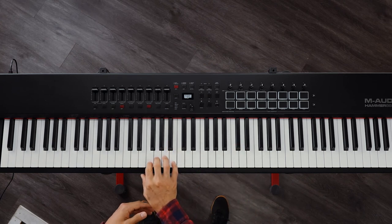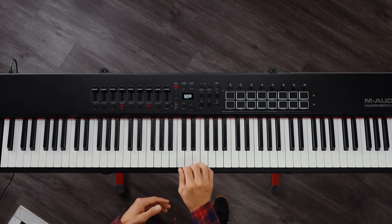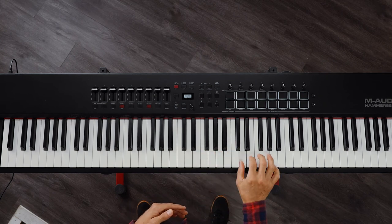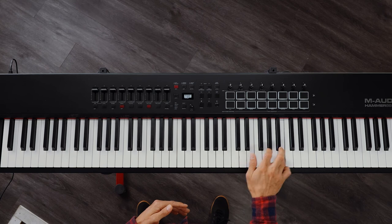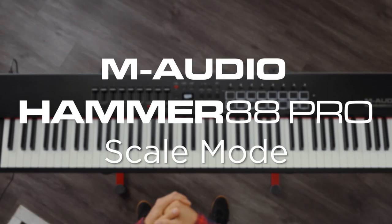So, before — single notes. Now into Scale Mode. And then back into single notes. This was an overview of the Scale Mode on the Hammer 88 Pro. Hope you found this helpful and have a great day.